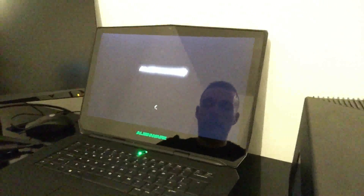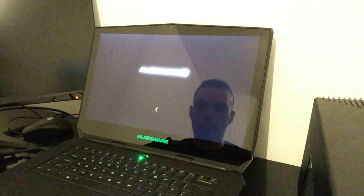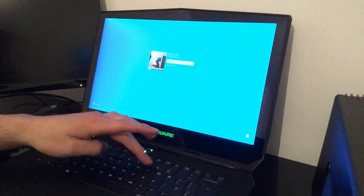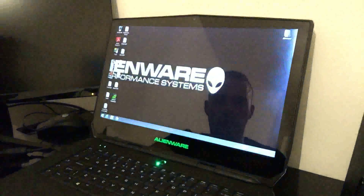Just to give you a quick demonstration — once it loads up, it takes a few seconds just to boot.